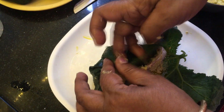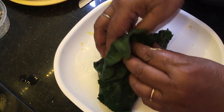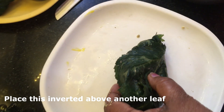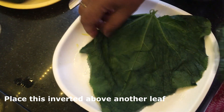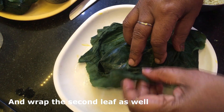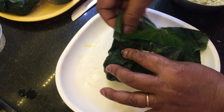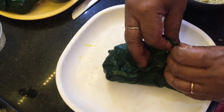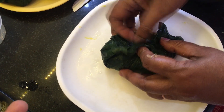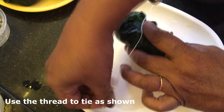Observe the wrapping carefully - fold the corners of the leaf onto the fish as shown. We have to ensure that the complete marinade does not leak out of the leaf. To be double sure, we'll be placing another leaf underneath and place the earlier wrap inverted above this. Wrapping on the second leaf would be easier. Fold the corners of the second leaf as shown - the leaves fold easily but you have to be careful not to tear them.